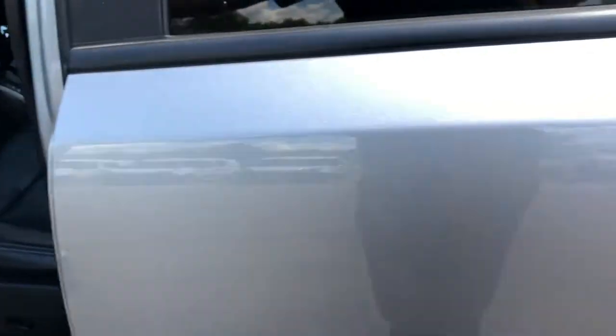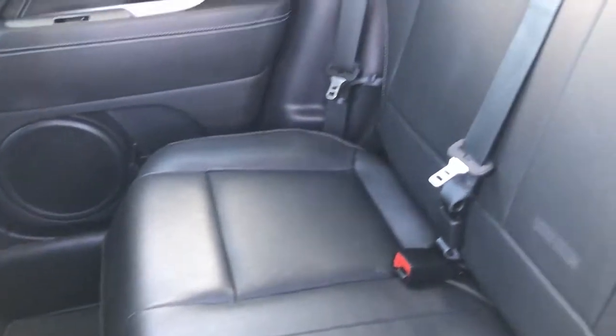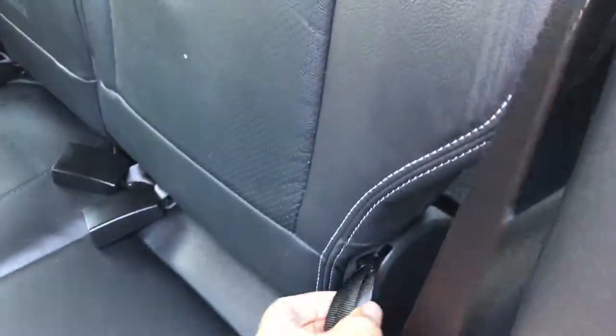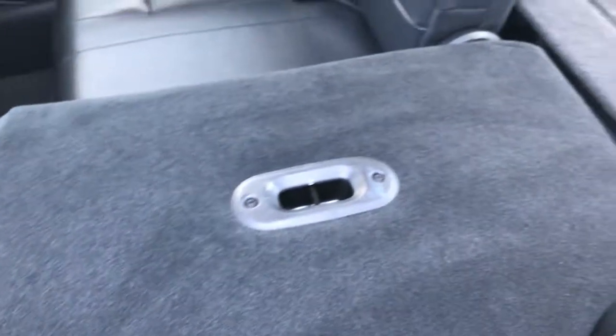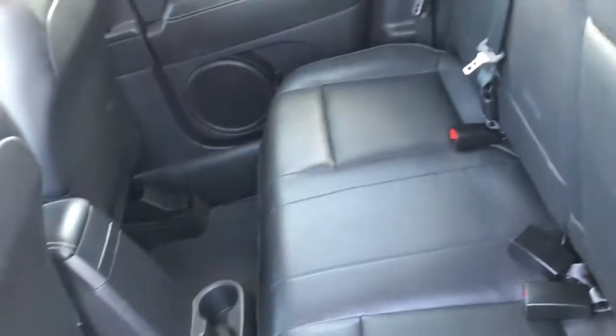Take a quick look at the back seats — no rips or tears back here, seats are in excellent condition. It does have the LATCH child safety system for car seats. These backrests fold down completely flat, which is really nice. Both sides do that, so if you needed to store some extra stuff, it's really easy and really quick.